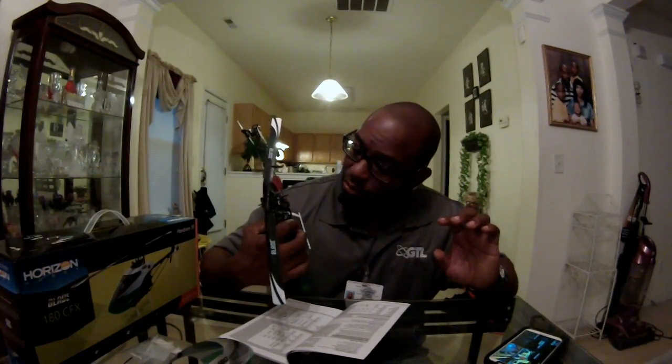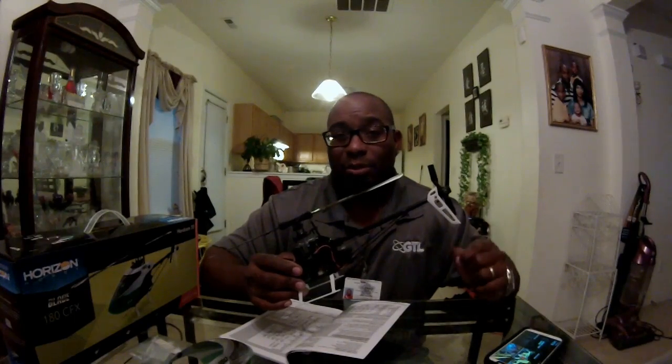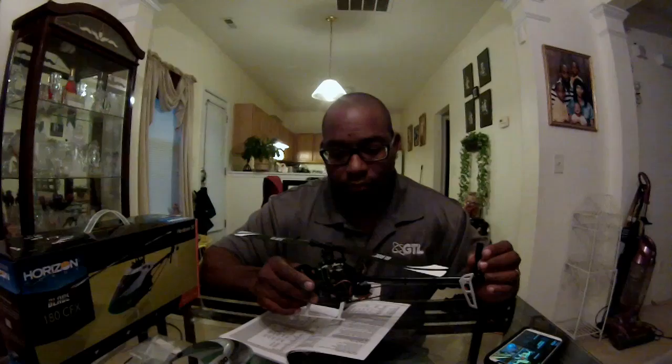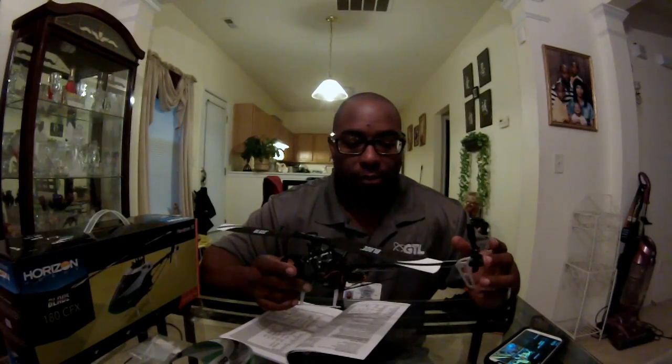If you swap the tail servo, you'll need to use an adapter to go from a standard size plug to a mini plug — which adds weight — or just cut and splice it directly. Both are digital servos so it should handle it fine. Other than that, this thing is great, and you know upgrades are already coming out for it.